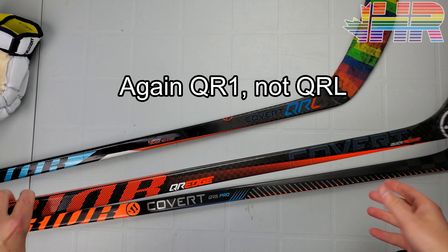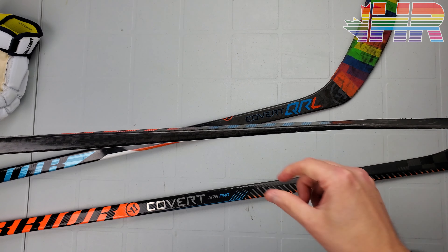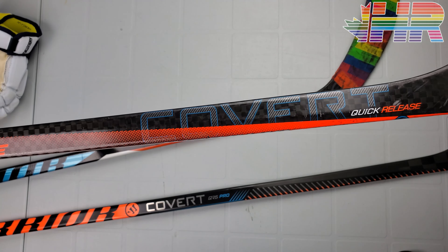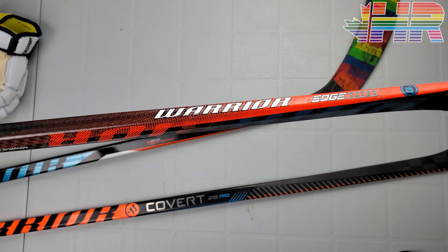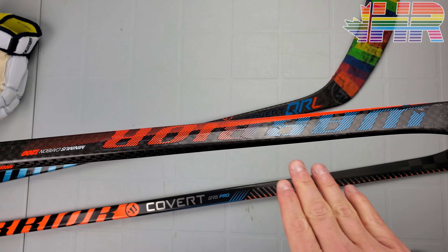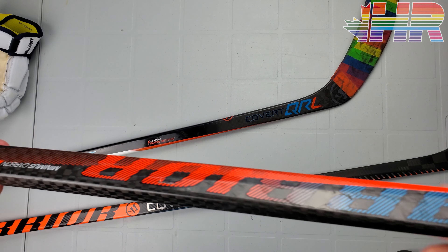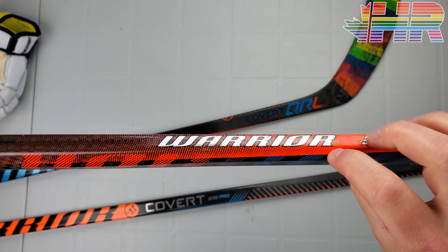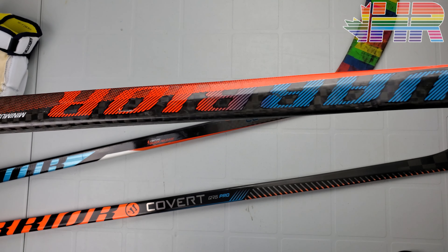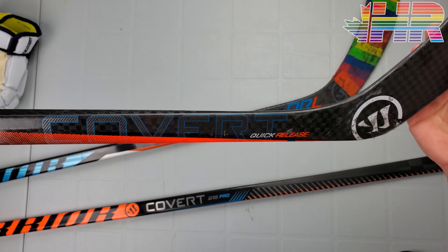The QRL had their taper — you can see the skinnied out bottom right there — and this taper was a pretty unique thing for Warrior at the time. Easton had their elliptical taper, and Bauer had a taper that I think basically copied this originally. The one after the QRL changed the shape of the taper so it now has edges to it — one, two, three, four, five, six sides on this stick for an interesting shape. They called this one the Covert QR Edge.